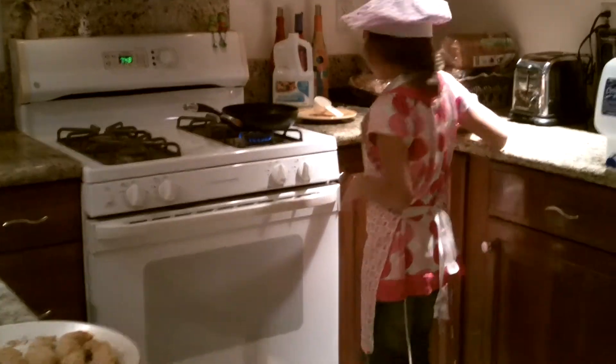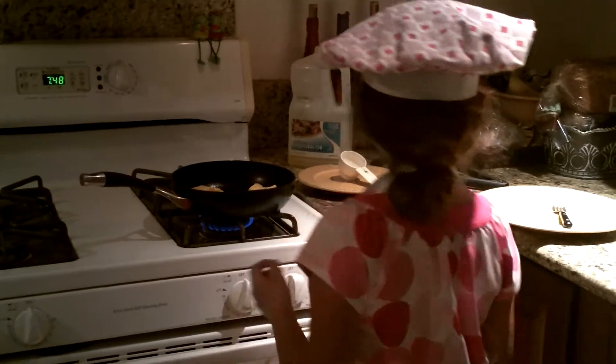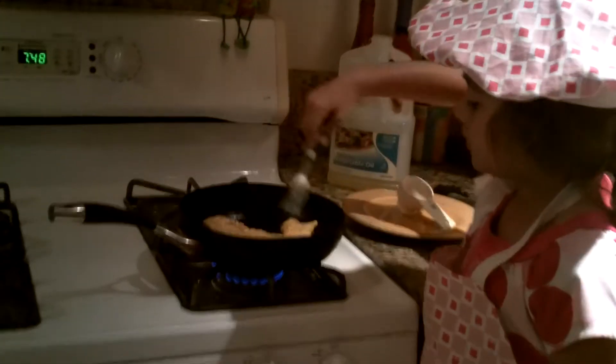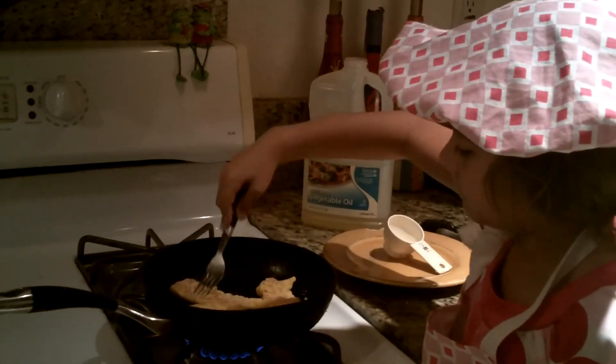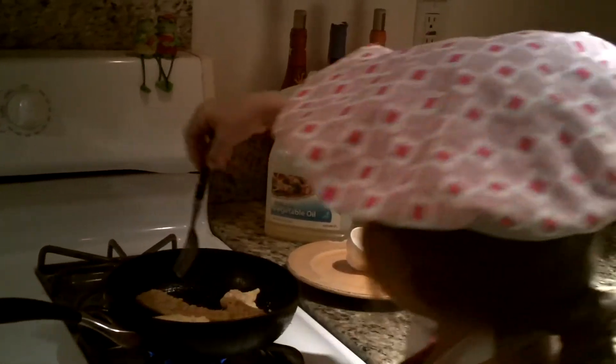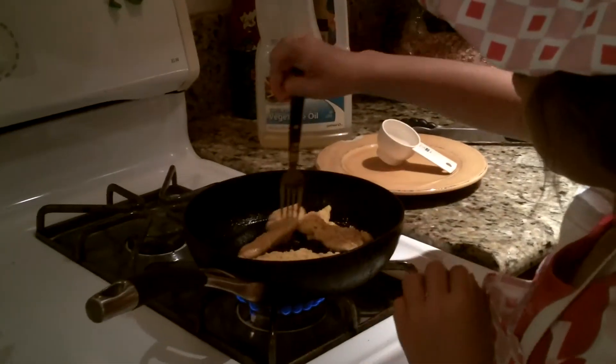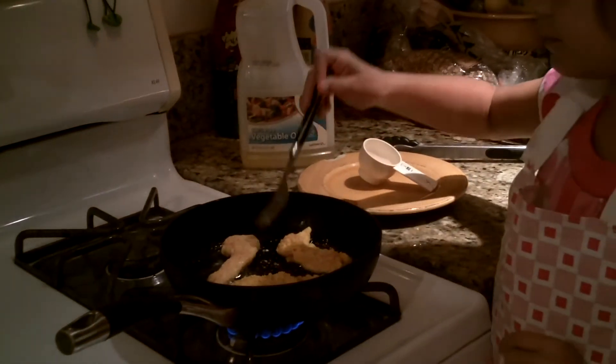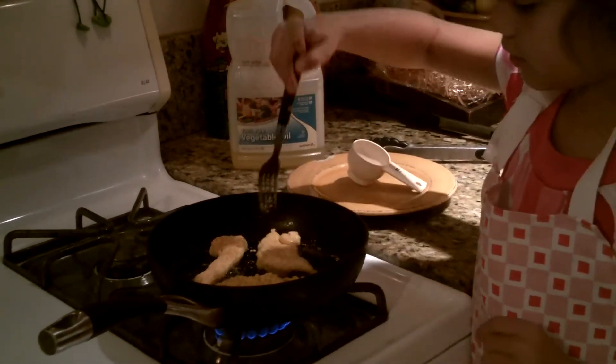Okay, now let's check how these are doing. Now let's flip them over. See how it's golden brown right there? And it's kind of rough.